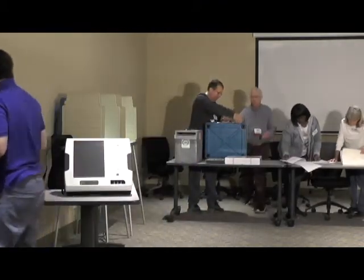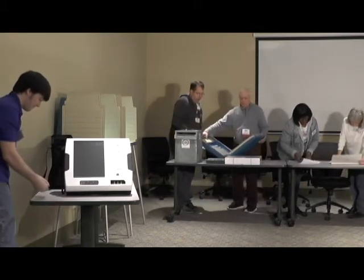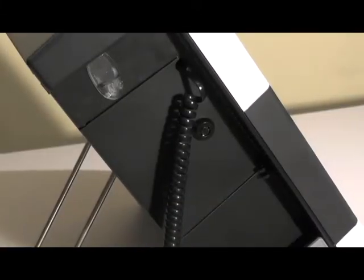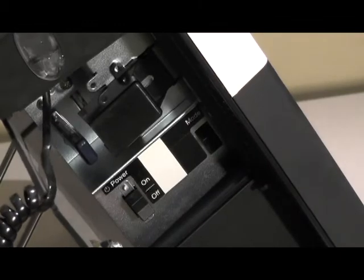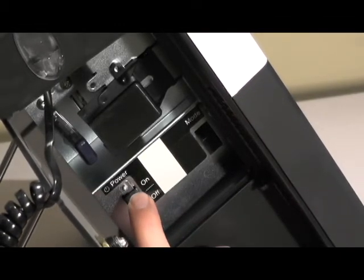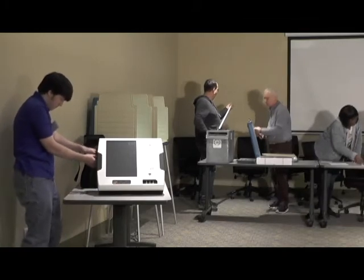Remove the black barrel key from the ExpressVote envelope located in the side accessory compartment. Use this key to access the panel on the upper left side of the unit. Open the door and turn the unit on by pushing up on the rocker switch. You'll hear two beeps. The rocker switch will return to the middle or neutral position. Close and lock the panel door.